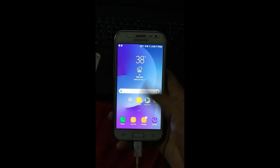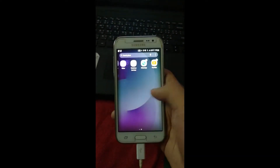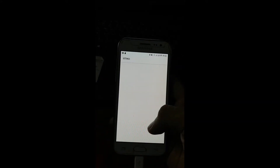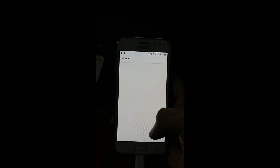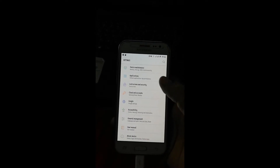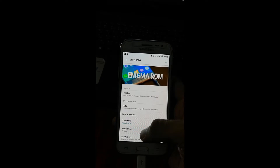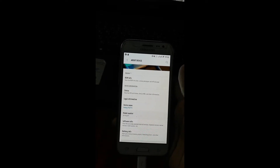Hey guys, this is Joshua and welcome back to my channel. In this video I'm going to show you how you can install a new ROM, which is InPrima ROM for Samsung Galaxy J2 J200D. This ROM is a bit customizable, and there are still a few bugs left that the developer is trying to fix. So without wasting any time, let's get started.